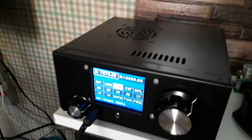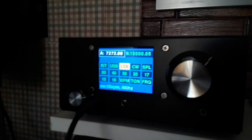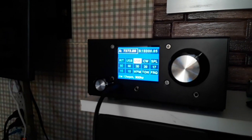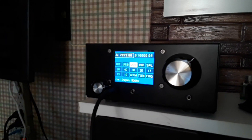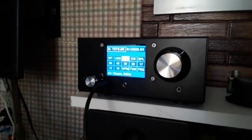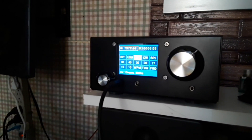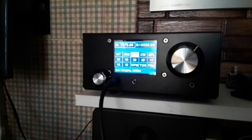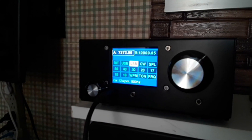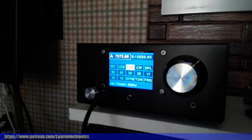There it is — the UBITX V6 in its natural form. I am going to do the firmware upgrade and the Nextion touchscreen so I can have CAT control, and then I think this is going to become my digital modes radio, since you only need a few watts for digital. This cost $209 whether you order from HF Signals or Giga Parts — same price. I paid a little extra for expedited shipping, total $241. We thank the patrons for this — it was purchased with patron money to buy things for the channel.